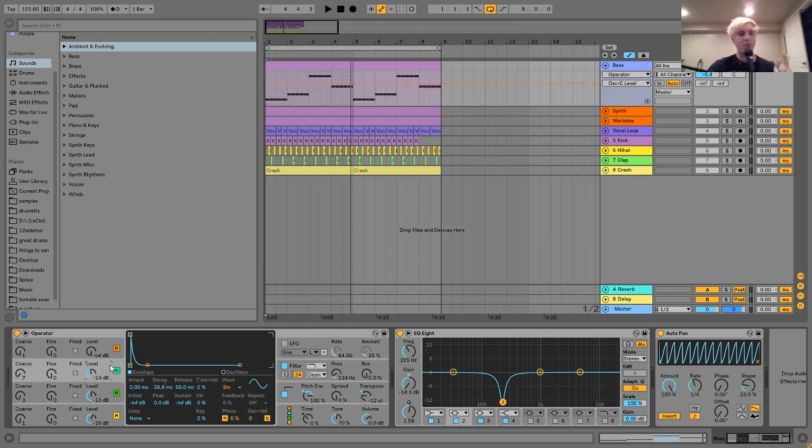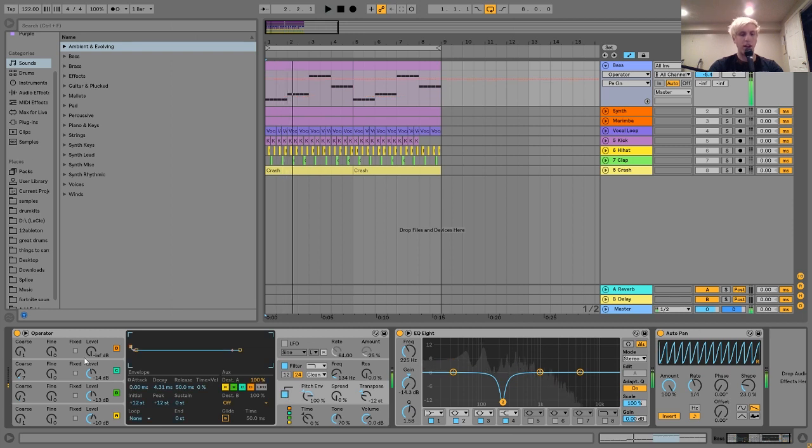Oscillator C is pitched up a lot and has a very short envelope because all it's doing is adding this little click at the beginning of the sound. Here's with it and then without it — you can hear it's just adding that clickiness and a little transient at the beginning of the sound, just to give it a more metallic kind of sound and make it a little bit more plucky. I also have the pitch envelope on there, which is doing a very similar thing — just giving it a little hit at the beginning.